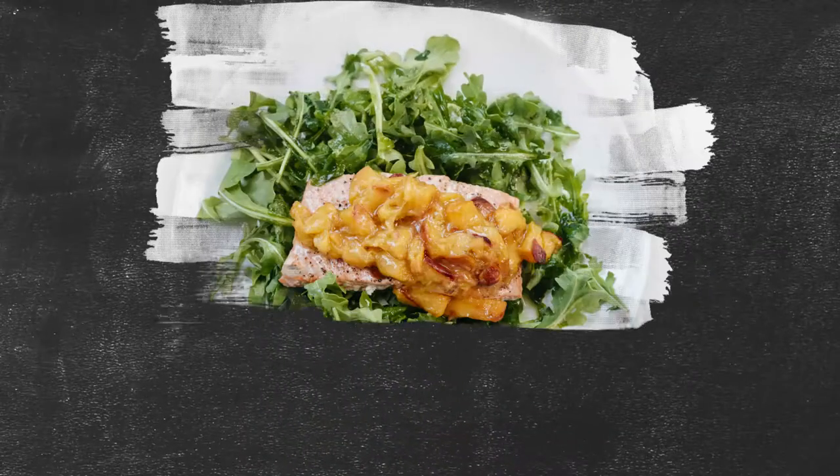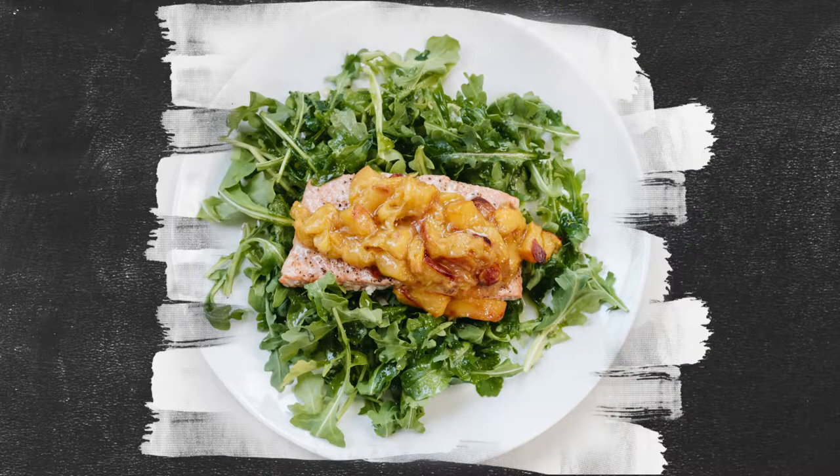Then you're gonna have a grilled or baked salmon and peach dish — if you have a grill you'll do it on the grill, if not you'll bake it in the oven. You're gonna grill or bake those peaches and then everything's gonna go on top of some arugula with a little lemon vinaigrette.